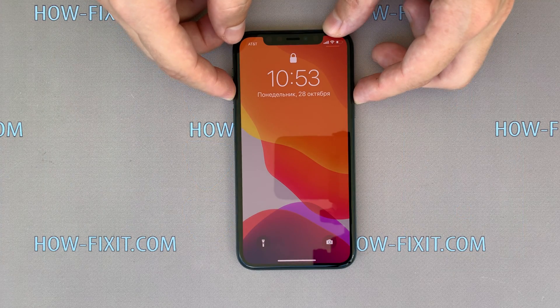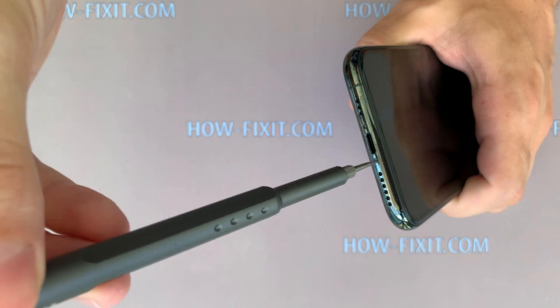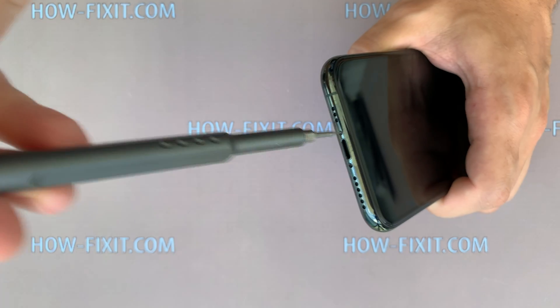Turn off the iPhone, then near the charging port remove two screws with a 0.8 mm pentalobe screwdriver.